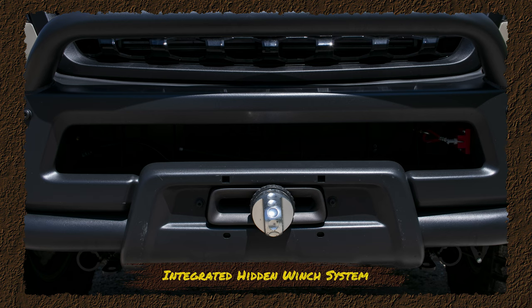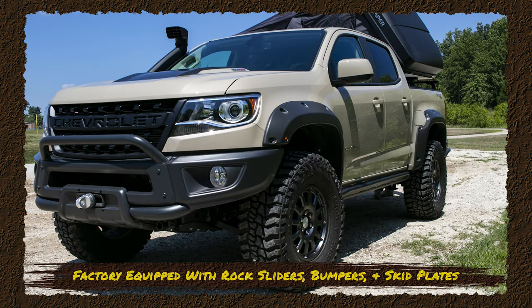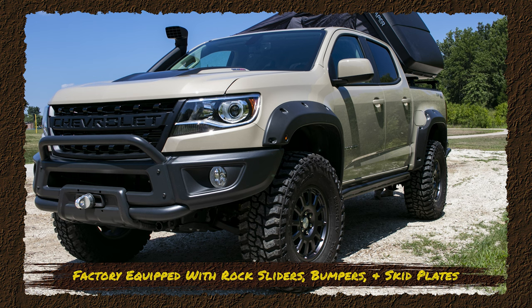It has an integrated hidden winch mount — we just have to add the actual winch itself, the mount is already built into the bumper. And in typical AEV fashion, we've got rock sliders, front and rear bumpers, all the pieces we need to get this thing ready for off-road. Boron steel skid plates, all equipped that way from the factory.